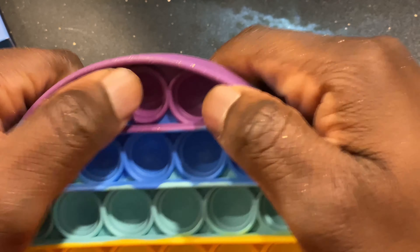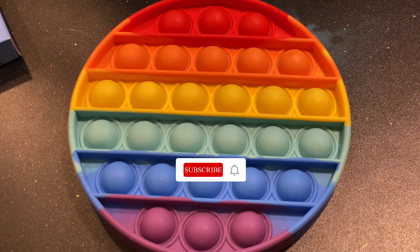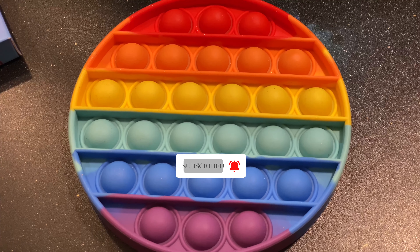There you have it. Thanks guys for watching — this is Color Book Man, thanks for watching.